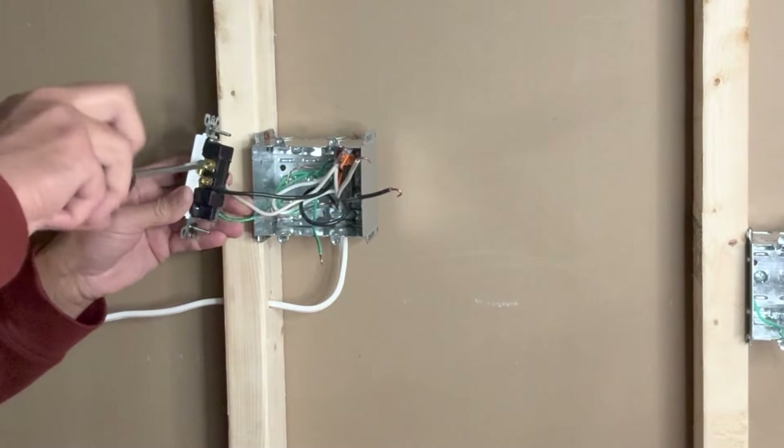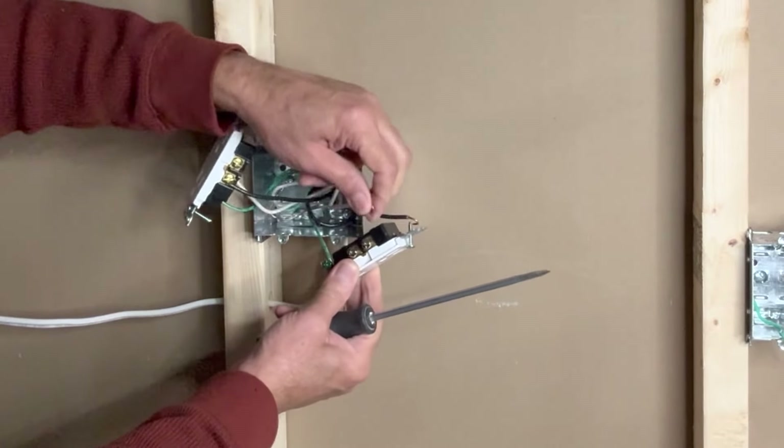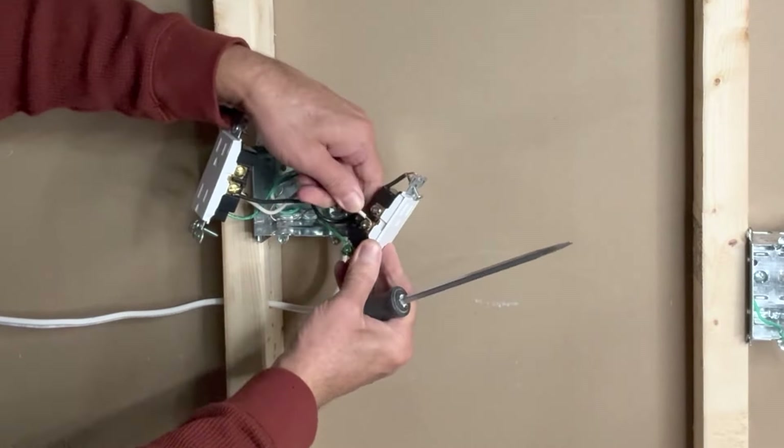For the second outlet: ground wire first, then the white neutral pigtail, and then the black line pigtail to one of the brass screws. All connections are done.